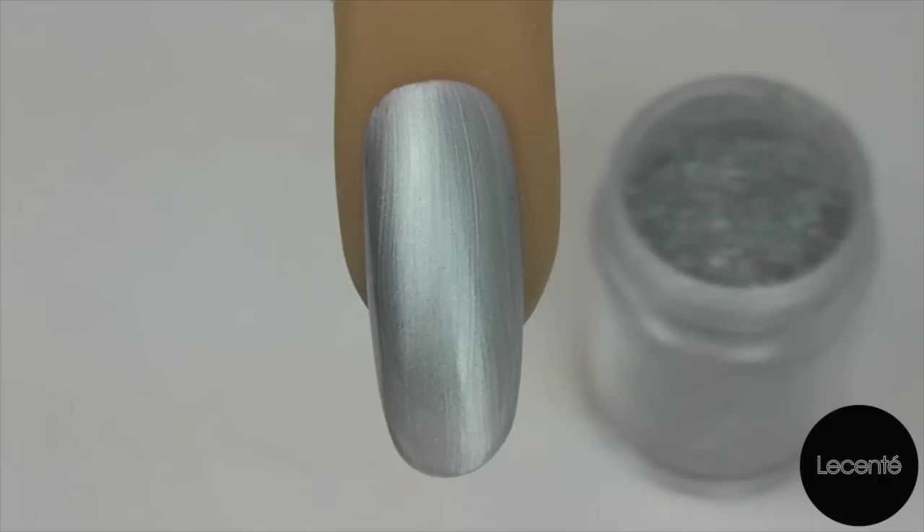To start I've applied my CND Shellac Base Coat and cured, and one layer of my Colour Coat and cured. We're now going to go in with another layer of Colour Coat.